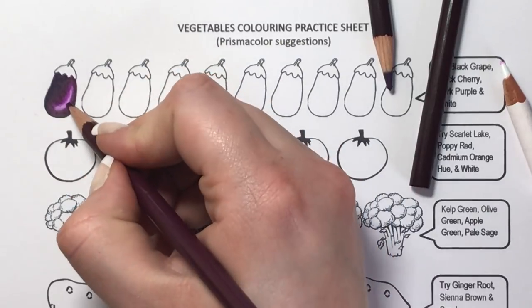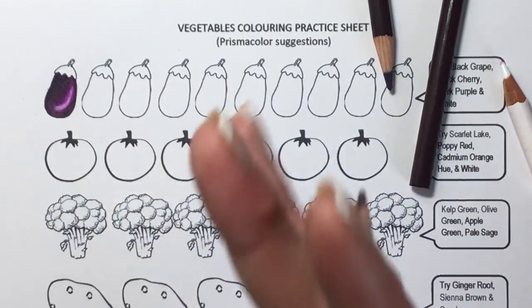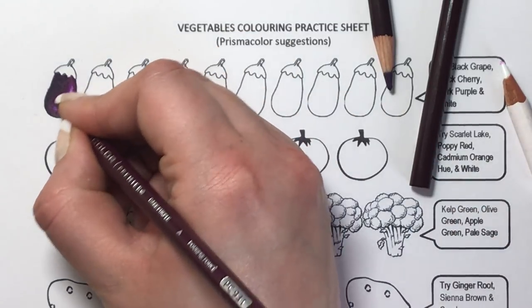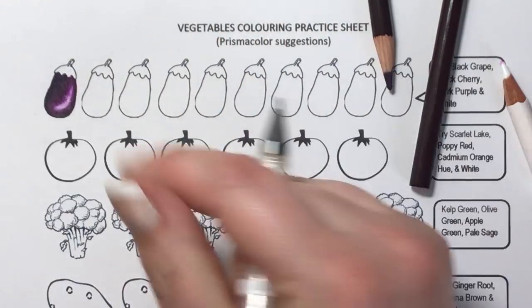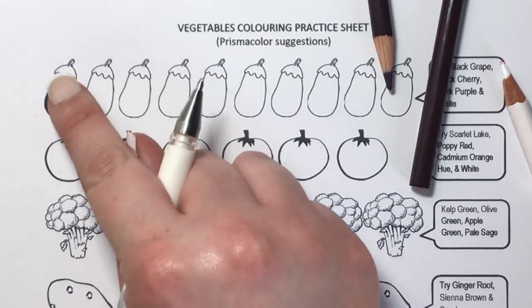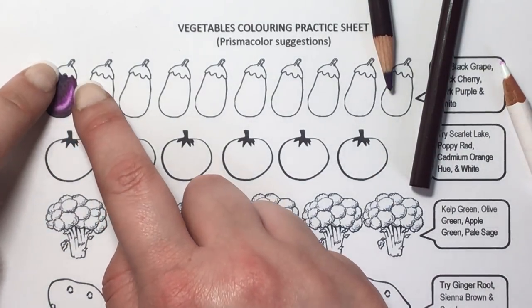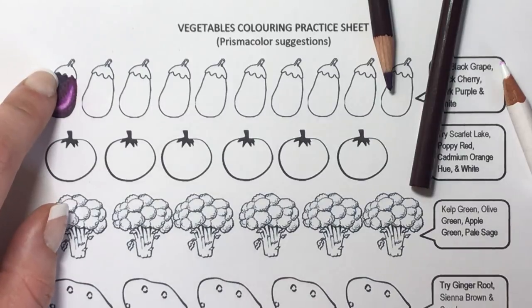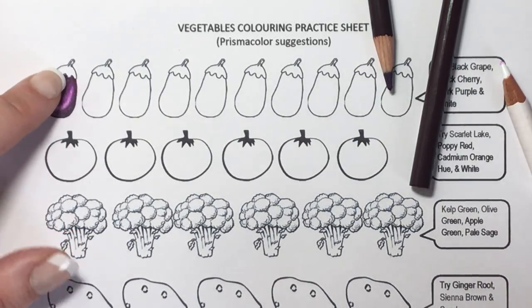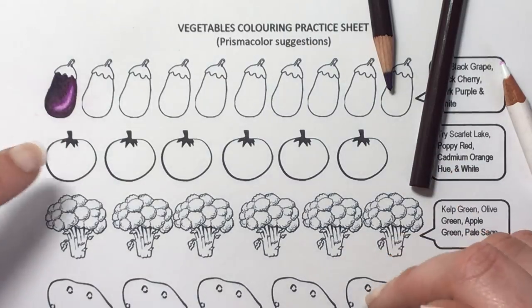If I were to do this again I would move that backwards L shape slightly more towards the bottom of the aubergine, to go with the contour — you should always go with the contour. You can also brighten it up slightly by putting some white gel pen on top; press it on and if it leaves finger marks just rub it very slightly, and that will brighten up the highlight a little bit. As for the top of the aubergine, it's just greens. I would probably suggest a kelp green for that one, but we're not going to concentrate on the leaves — just on the actual vegetables themselves.